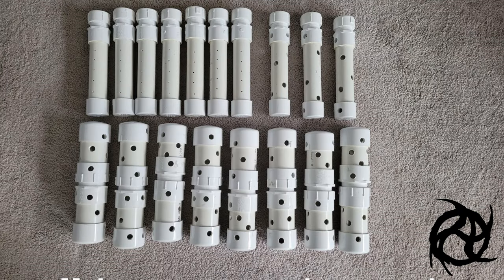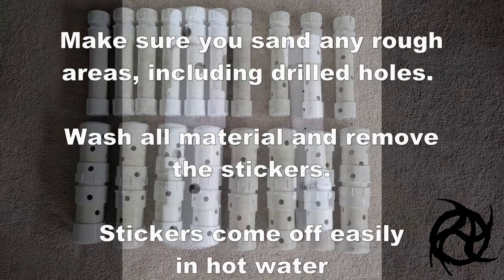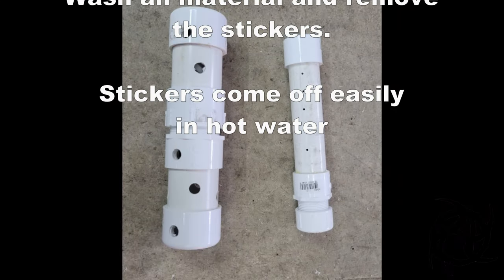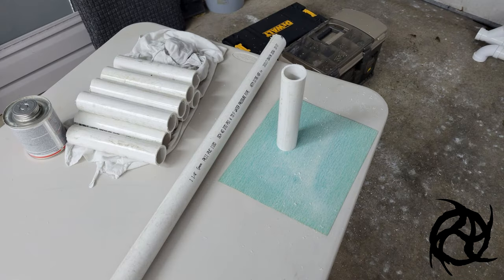The next two things we're going to make are for calming scents and also a toy that the dog can roll around on the floor so kibble falls out. Both of these toys can be broken apart by unscrewing them and you can run them right through the dishwasher because they are all PVC. You can see there's a difference in the hole size and we'll go over that in a minute.